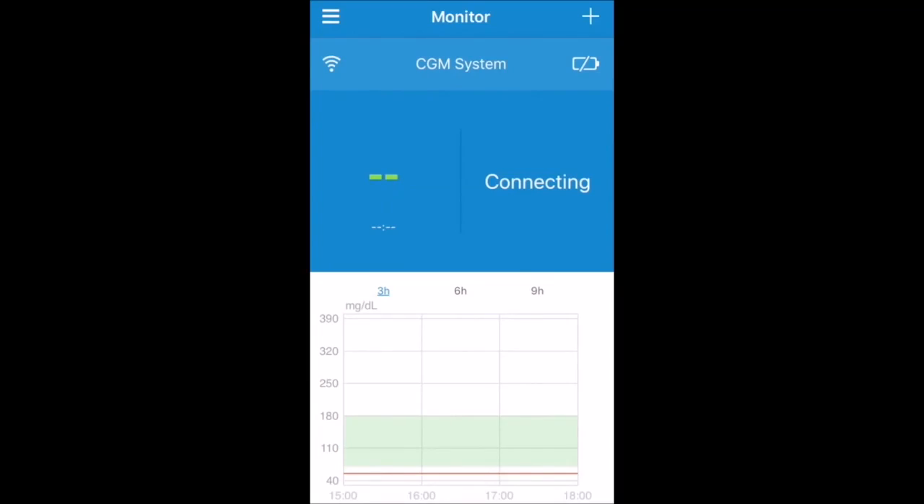Your transmitter will be automatically paired with the app. After applying the sensor and the transmitter, a two-hour warm-up will start.